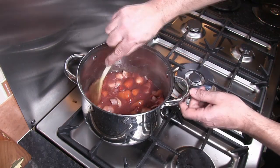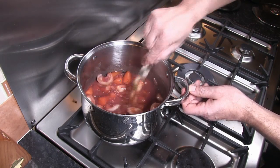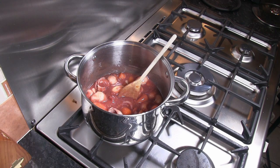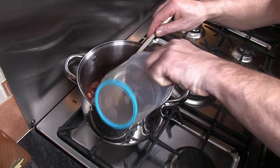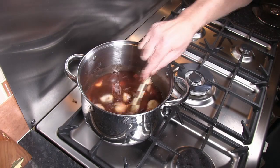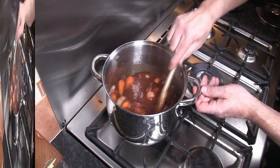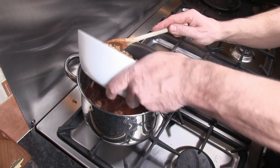At this point the pan is now fully deglazed — all of those bits have come away from the bottom of the pan and all that flavour has now intensified the sauce. The next thing is to add the beef stock and again cook that through, allowing this to come back up to temperature before we add the beef. Now back up to temperature, we reintroduce the beef.